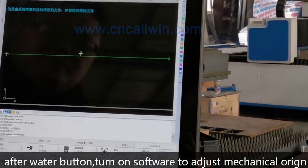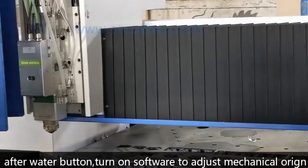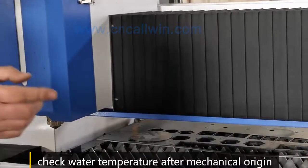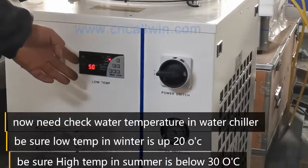We must make the machine go to the original point. After finishing, go to original point.